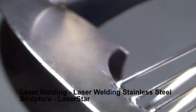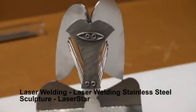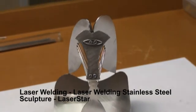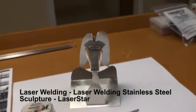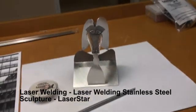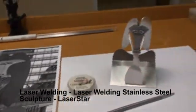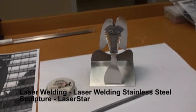A couple more ribs and we'll be finished. As you can see, here's the finished piece. I have to clean up, and there we have it — the Daley Center Picasso sculpture, done with the laser.